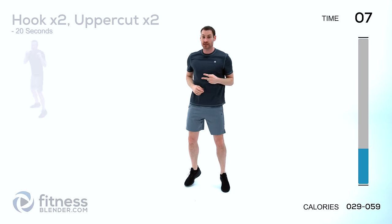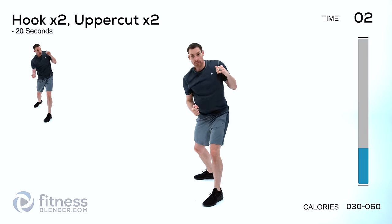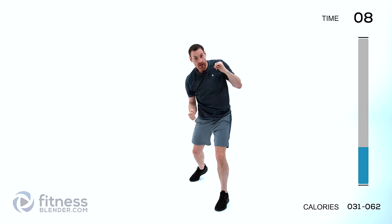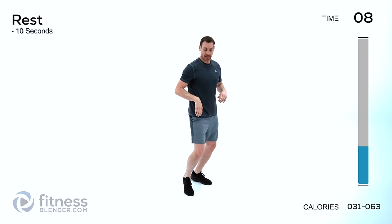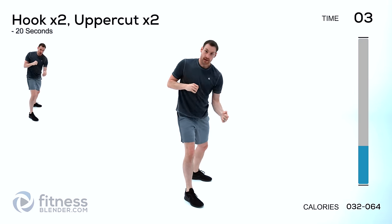Moving on to the next one: two hooks, two uppercuts. Starting with the opposite leg again — hook, hook, uppercut, uppercut. Let's start it. Hook, hook, uppercut, uppercut — just keep it going. Switch legs, same exact thing: hook, hook, uppercut, uppercut.